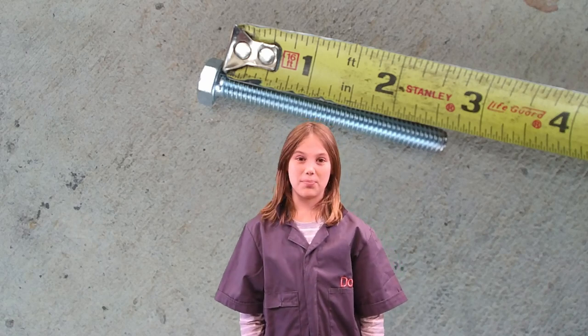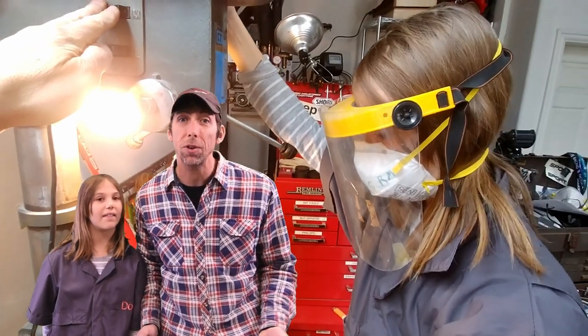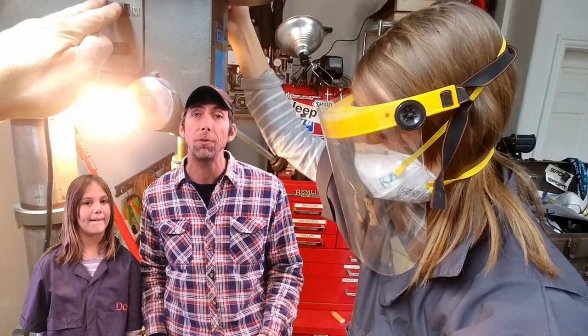Roughly an inch of bolt for every hockey puck, plus half an inch to go through the spring perch. First, find the center of the hockey puck and drill a hole for the 5/16ths bolt.